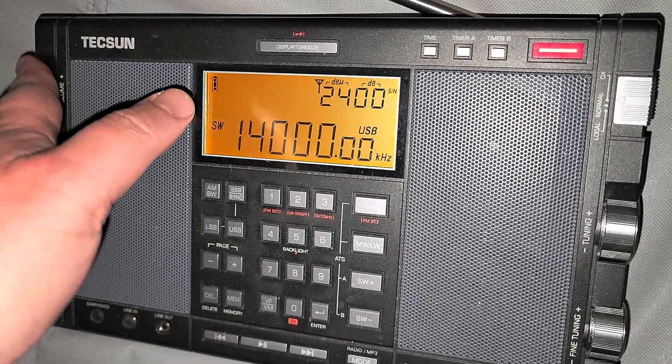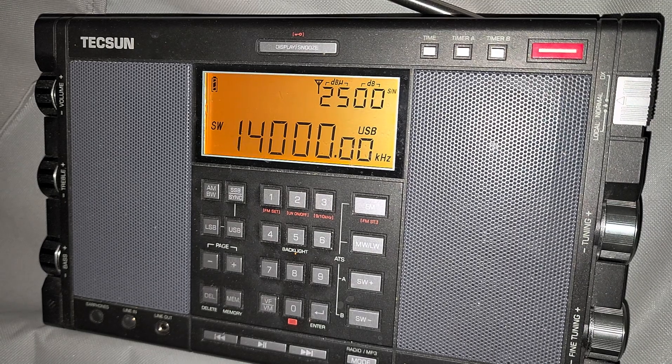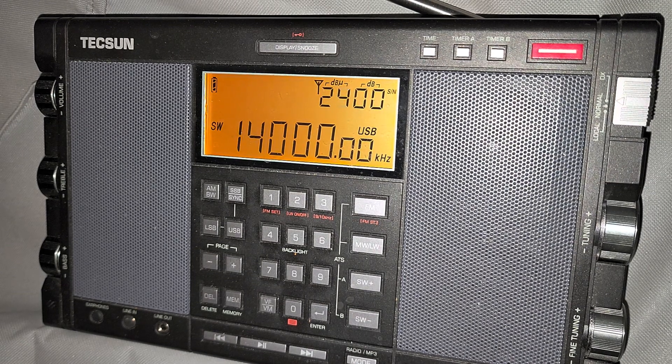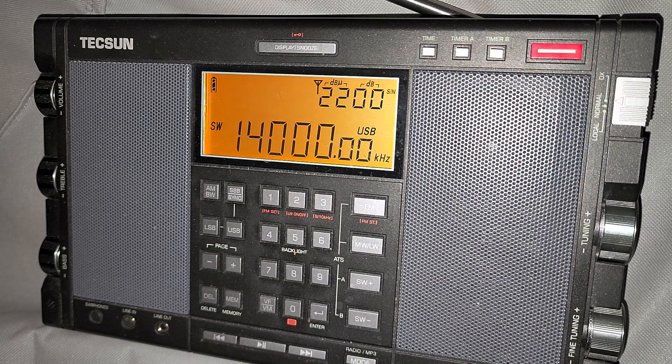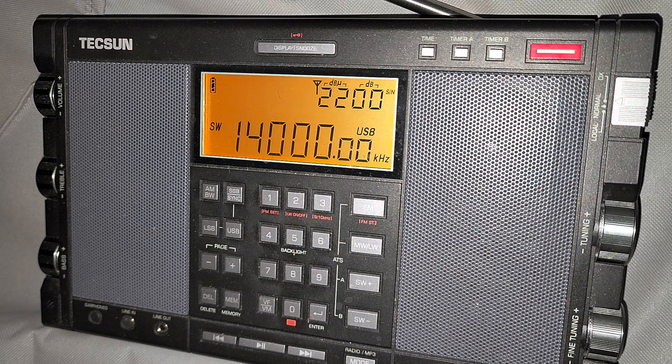Hey, welcome to this shortwave radio channel. We're going to tune around some higher frequencies. We're going to see the 20 meter band on the Dexan H501X, and it is at this time 0135 UTC. We're going to check out what's happening on the 20 meter band and also go through 15 megahertz to see what's on the 19 meter band. We're going to tune from 14,000 to 16,000 kilohertz.